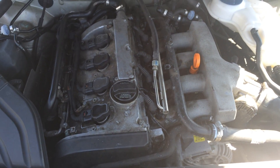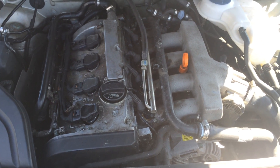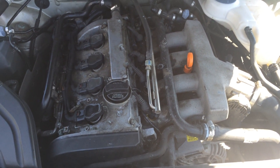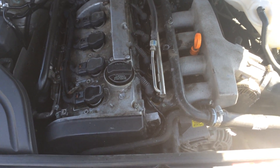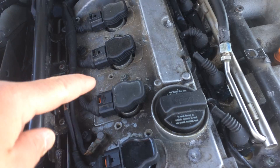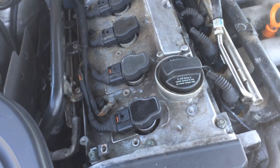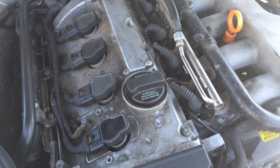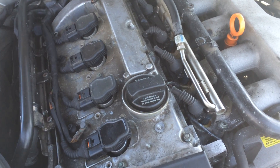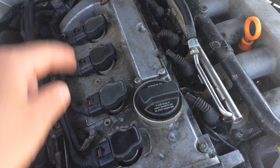One easy way to see which cylinder exactly needs the coil pack changed is actually by disconnecting the fuel injector. It's probably the easiest way to do it. When the car is running, basically one of these coil packs is going to be having an issue. A lot of times you don't really know which one unless you have a scanner, which can tell you which cylinder it's misfiring on. If you don't have a scanner, though, there is another way to find out which one of these coil packs needs to be replaced.